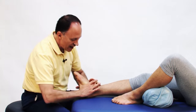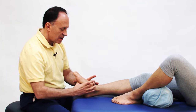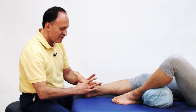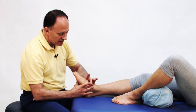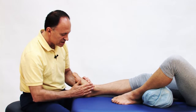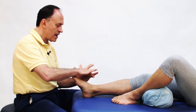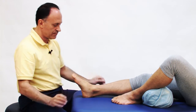We can do this for any of the tarsal bones. As a general rule, it does not matter whether it is the right or left hand's middle finger down on the client, but generally as we get to the side of the foot, we want to put that side's middle finger against the client — it's logistically easier. So on the medial side, I put my right middle finger here and brace it with my left. On the lateral side, I would put my left middle finger and brace it with my right.